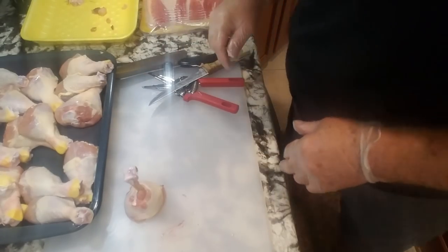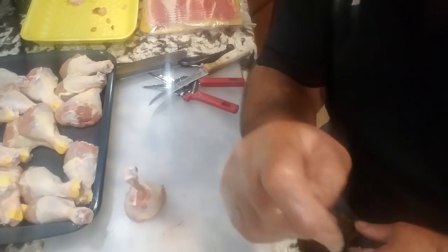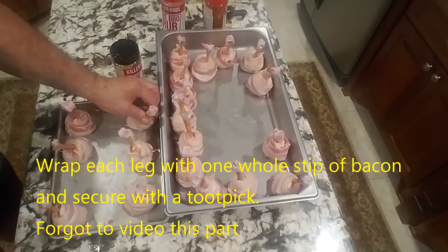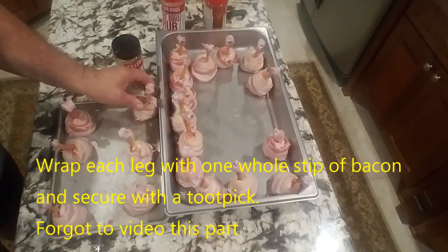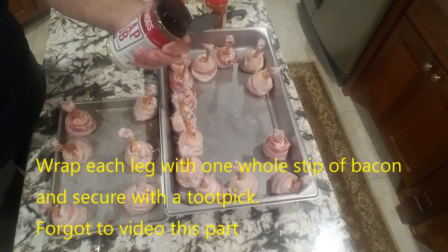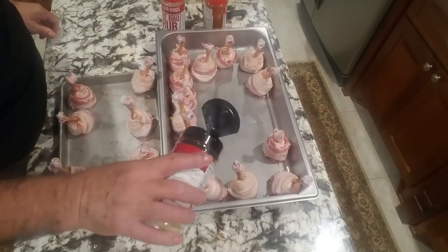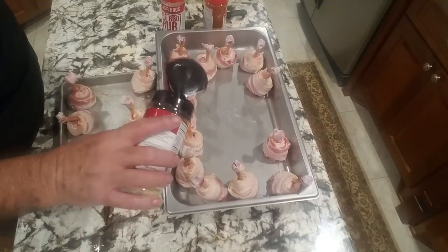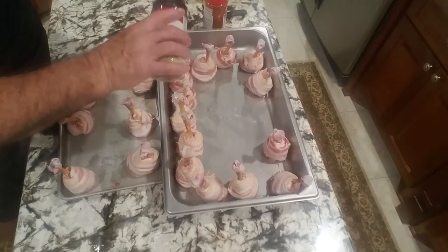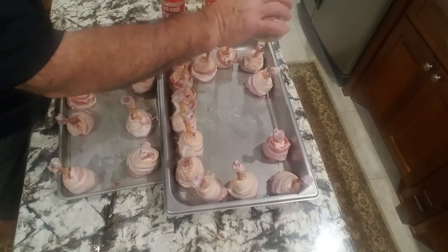I'm going to do the rest of these - I've got 17 to do. We got our chicken prepped and wrapped. What we're going to do next is put some rub on them. I'm going with Killer Hog's AP Rub. I think this is basically salt, pepper, a little garlic, maybe onion powder - I'm not sure, I haven't looked at the container. So we'll just have a liberal coat of that.